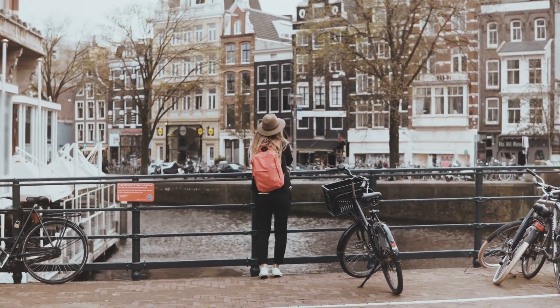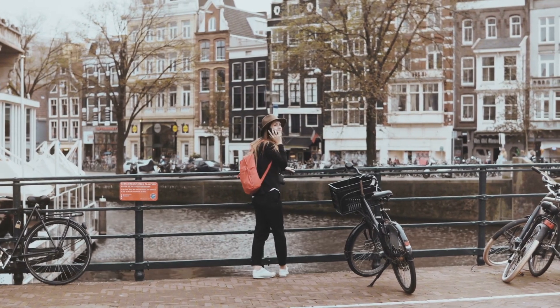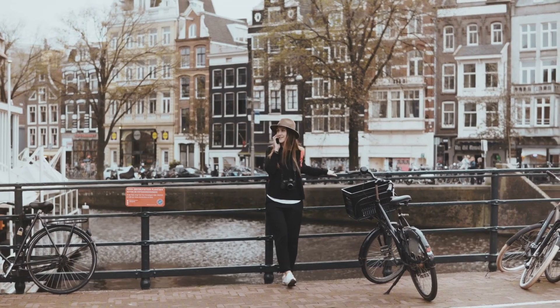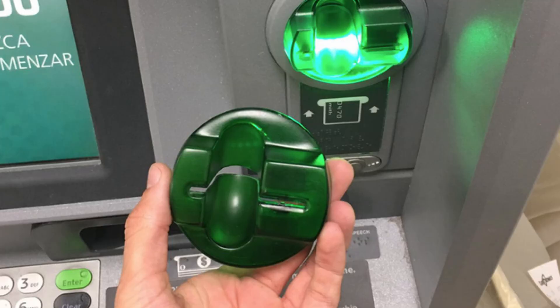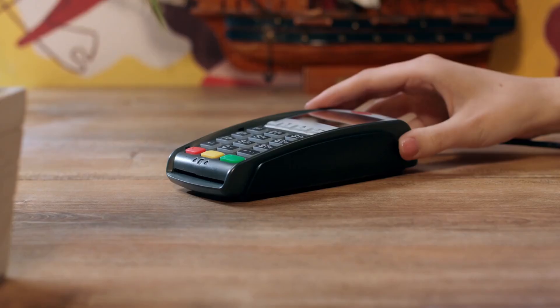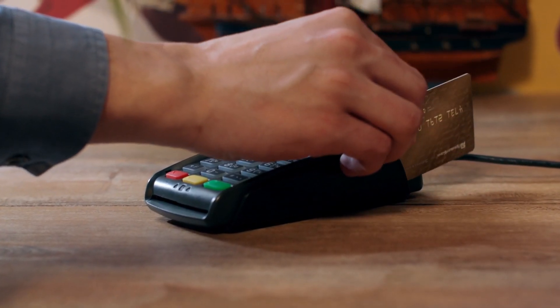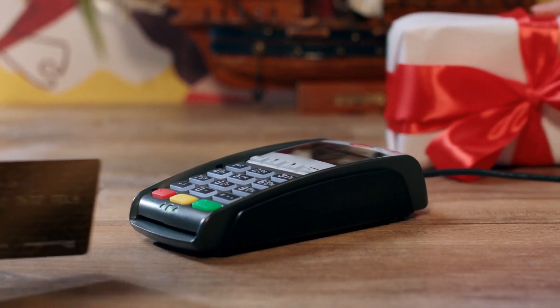You may have seen scams like this before because people have done it a lot with ATMs. They basically put a shell over the ATM so that when you scan your debit card, it reads the information on it and sends it to the scammer — giving them your credit card information. This does happen and it happens a lot.